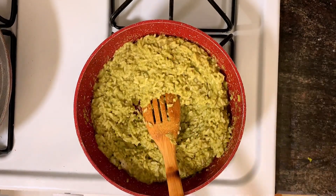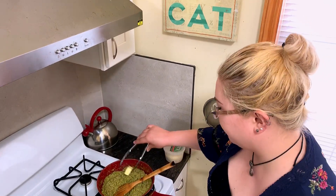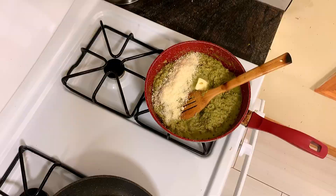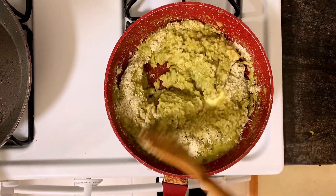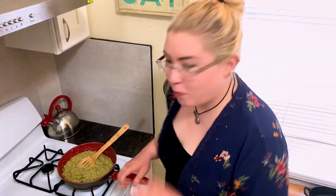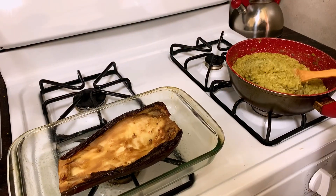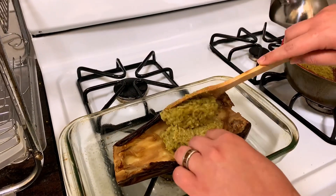Now we've mixed the herbal puree in nice and evenly — it's going to look a little like guacamole. Even though the puree already made this pretty creamy, we're just going to add a little bit of butter and parm for our traditional risotto lovers. As you can see, I only put in about a handful — not a big one. It's really, really good. So now we are just taking our risotto and stuffing our little eggplant boat.